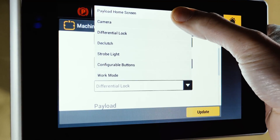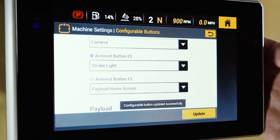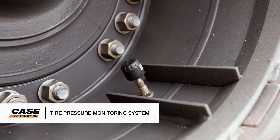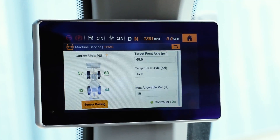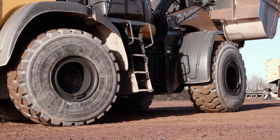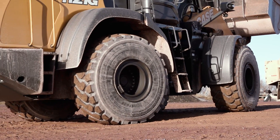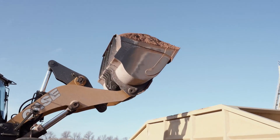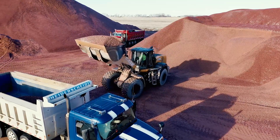These buttons also provide three additional configurable settings when the all-new integrated payload system is engaged. And finally, you can access the all-new tire pressure monitoring system here in the display, as well as in Case Sight Watch, to ensure that you're always running on properly inflated tires, which supports fuel efficiency, longer tire life, and less wear and tear on your equipment.